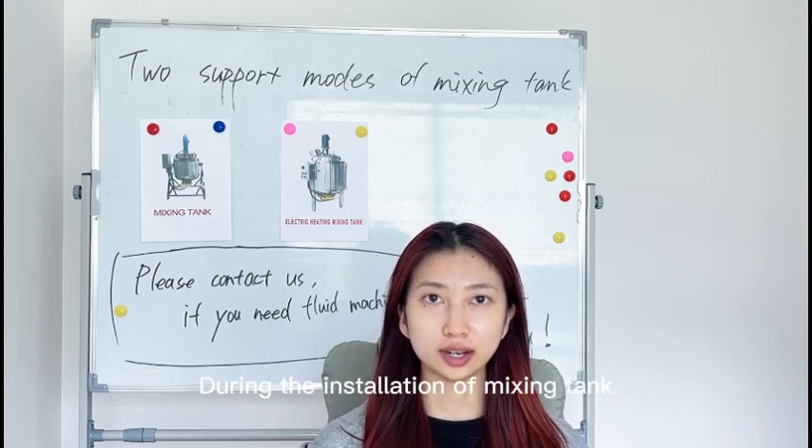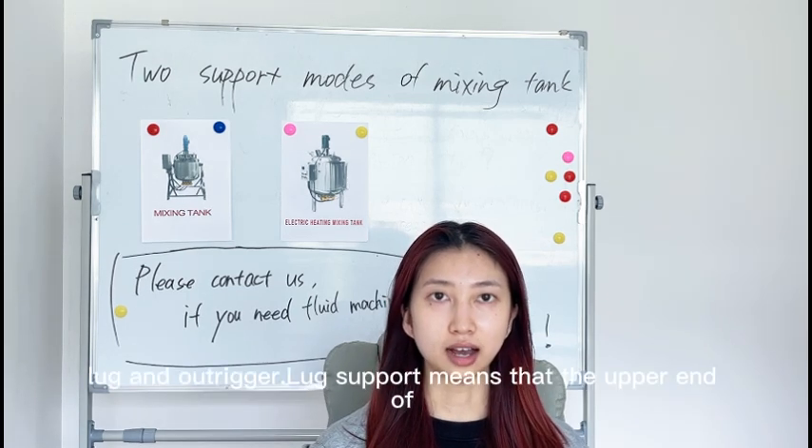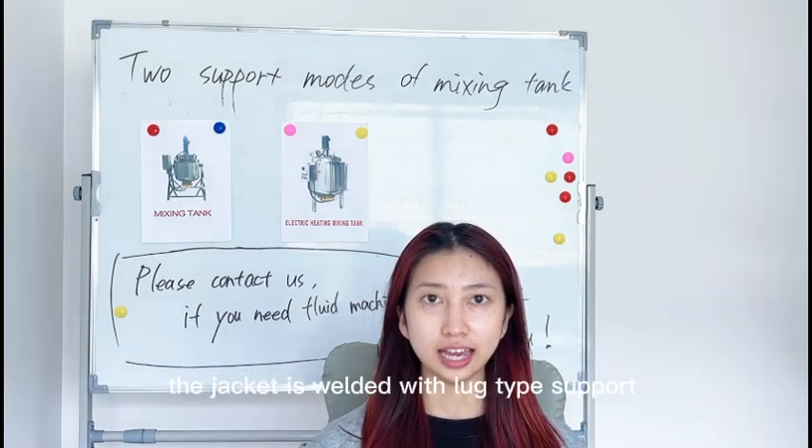During the installation of mixing tank, there are two main support methods: lock and outshaker. Lock support means that the upper end of the jacket is welded with a lock type support.